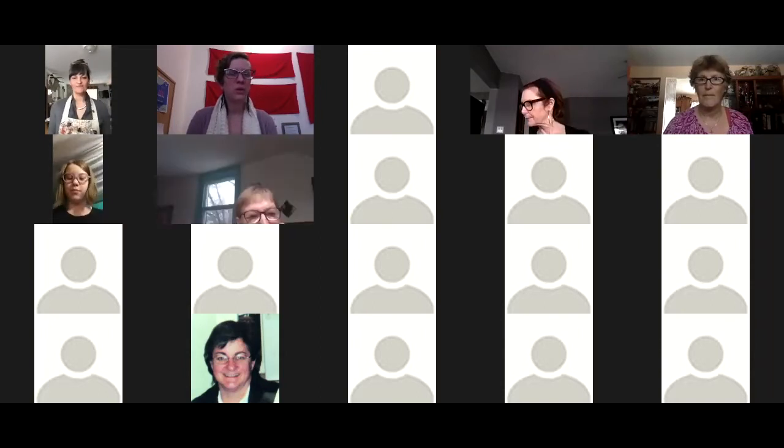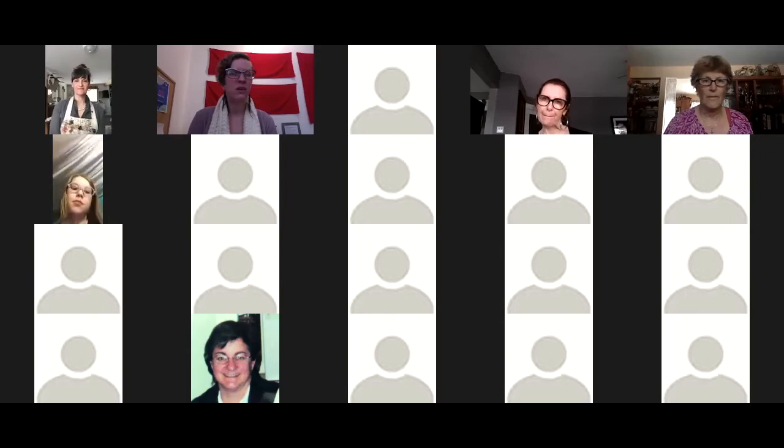I'm Cynthia. I work with the Misty Rivers Community Arts Council. We are hosting this online painting demonstration with Leah and we are thrilled to have her here.